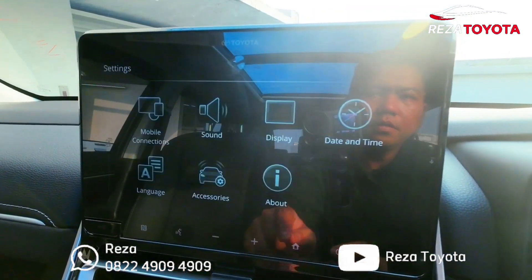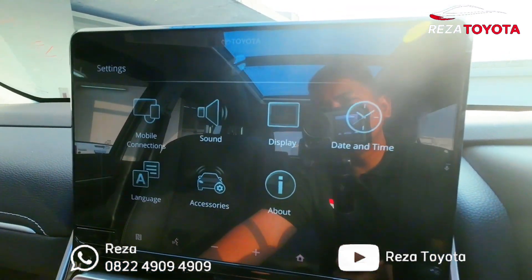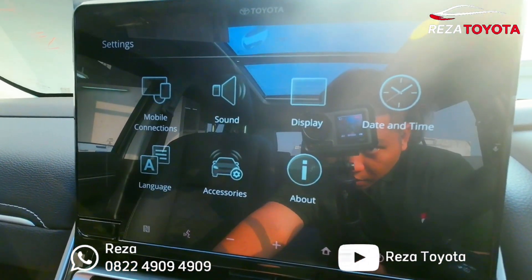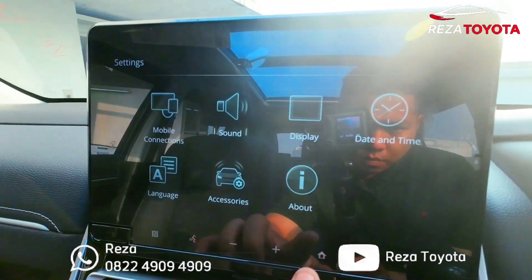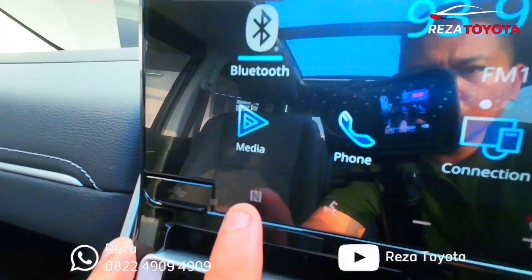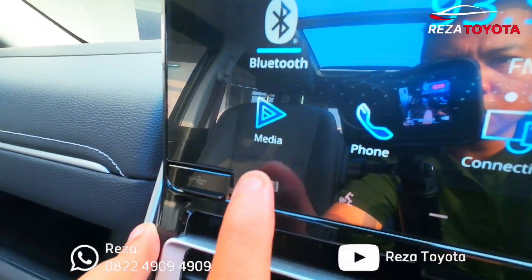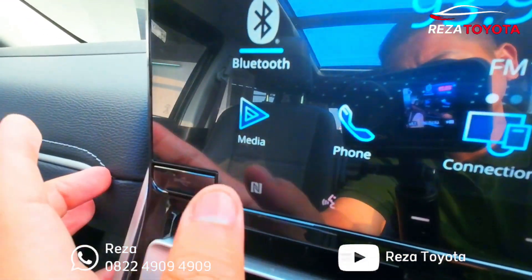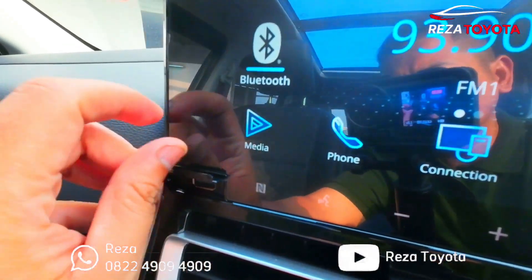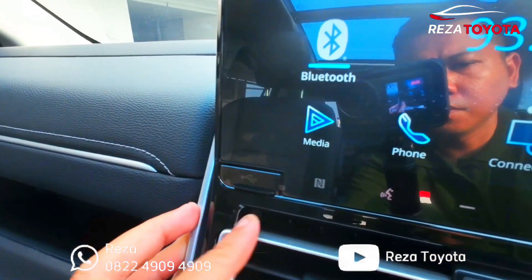Di setting itu ada Mobile Connection, Sound, Display, Date and Time, Language, Aksesoris, dan About. Scan e-money tadi di sini teman-teman — kita modifikasi logonya, jadi kita tempelkan kartu Flash atau kartu e-money di sini. Untuk USB port ini.